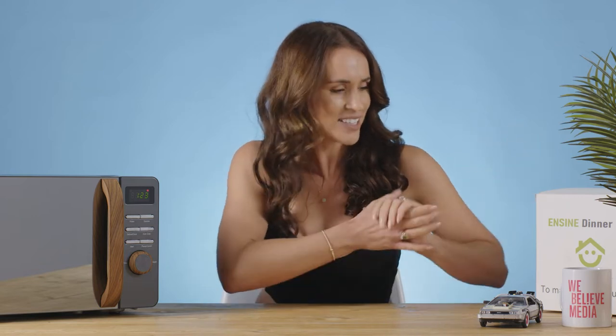Hi and welcome to WBMTV. I'm Bea and today we have some exciting - can plates and bowls be exciting? Well, I think they are - plates and bowls!